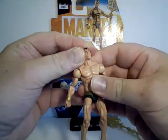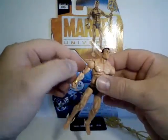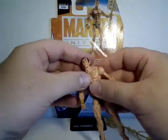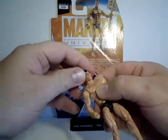Lots of articulation — his head can go all the way back. You can get him into a nice flying position or diving position. Very nice. Moves up and down, left and right.